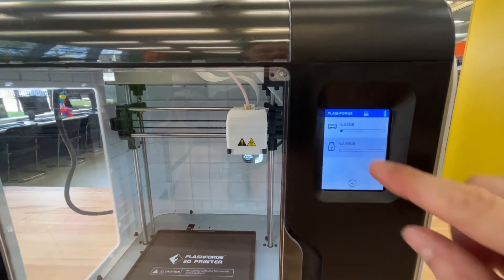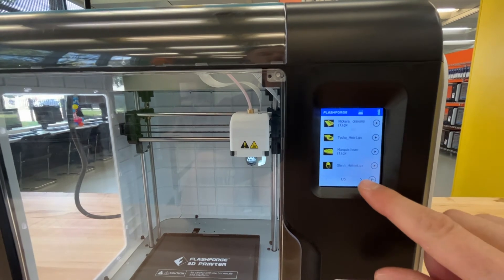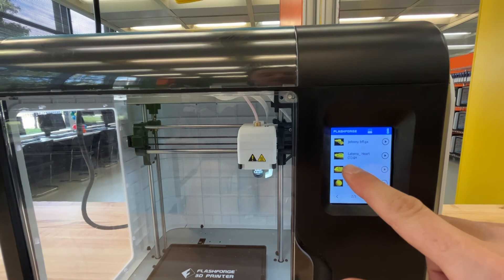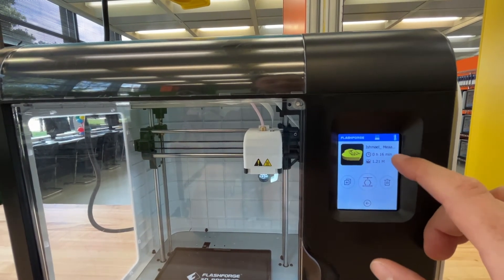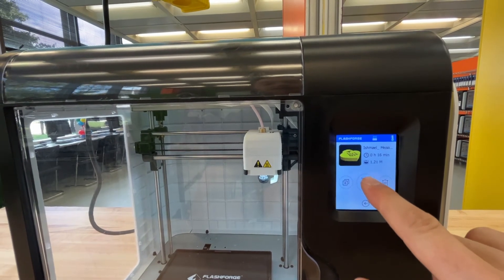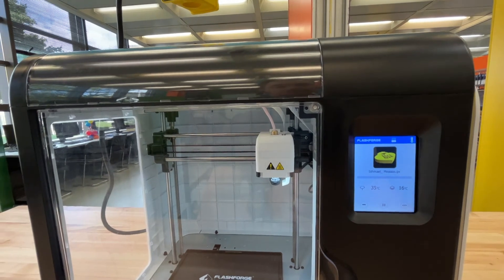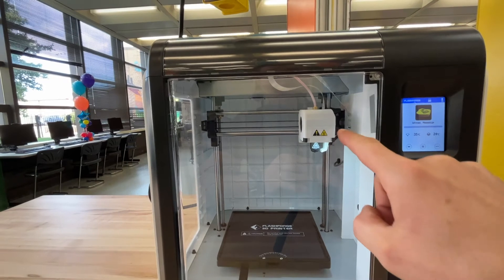Once you select the USB, there will be lots of files. You can scroll through until you find your file and then click on it. You'll see a little preview of that — it'll tell you about how much time it's going to take. When you're ready, click this middle icon and it will 3D print it.